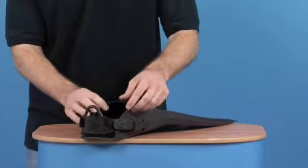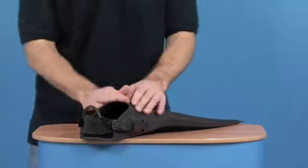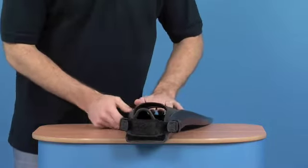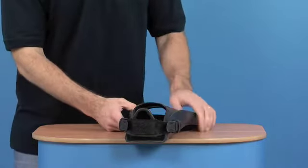The boot section is quite a generous boot section. This particular version is a larger one, so it is quite big. You can probably see all the way through there. There's a drain hole at the front of the pocket.